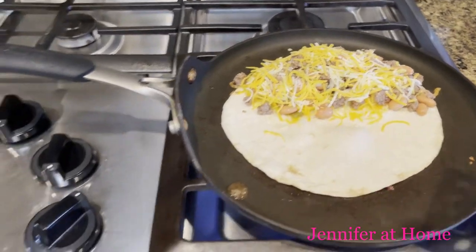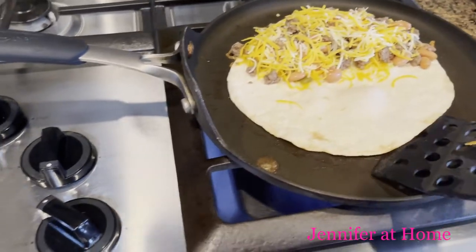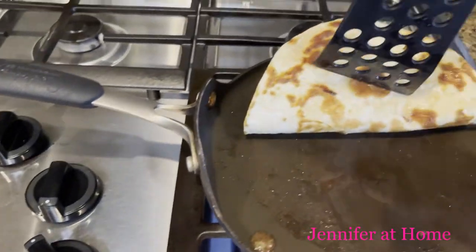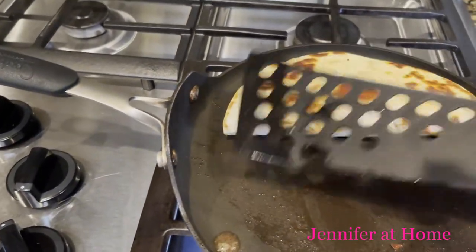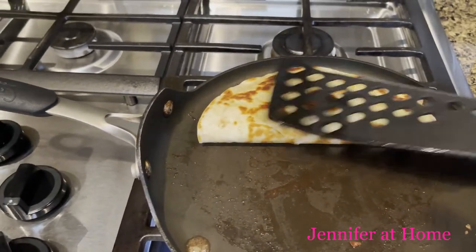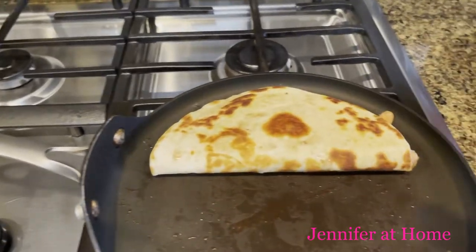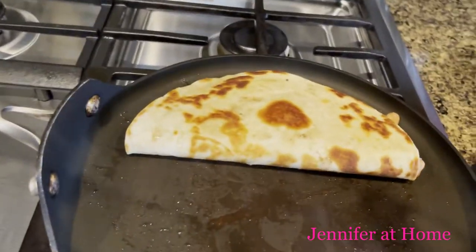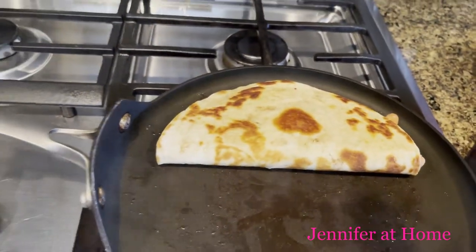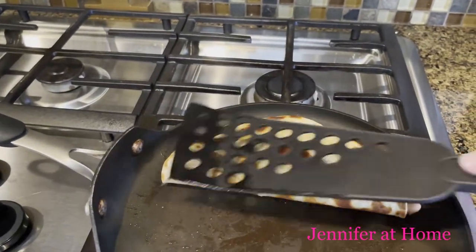I can hear that shell sizzling, so I'm going to turn the heat down a little bit. The next thing I need to do is take that tortilla shell and flip it right in half and press it down just like a taco. You can see it's nice and buttery. Press that down so the cheese melts and holds everything together.